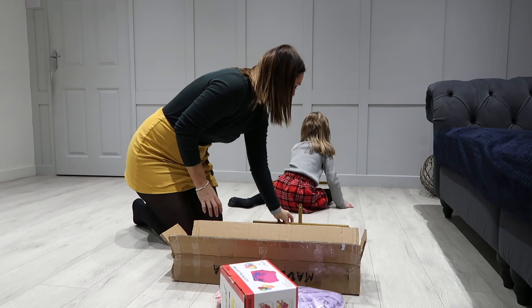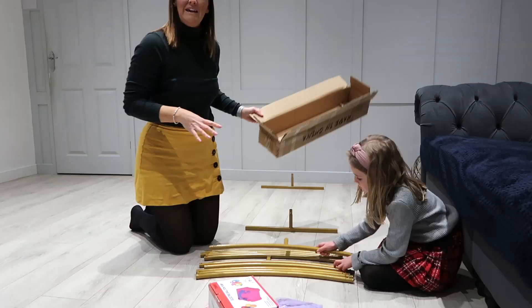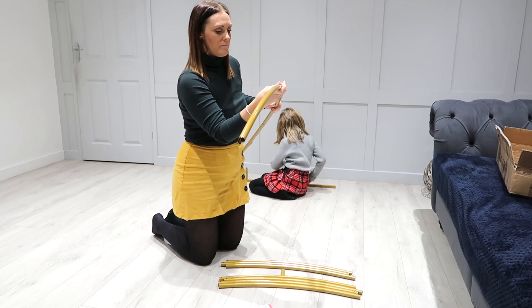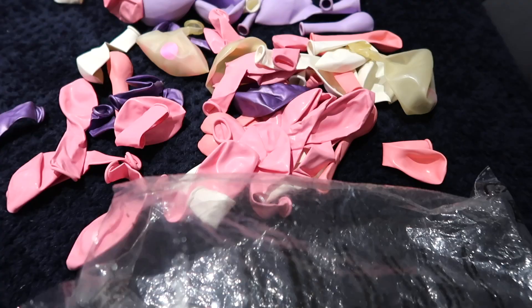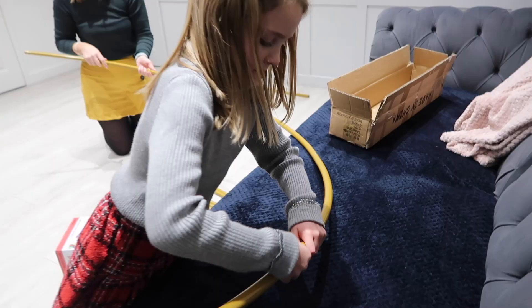Hi everyone, I'm Laura, welcome back to my channel. In today's video I'm going to show you how I make my kids' balloon hoops for their birthdays. I seem to do this every year now and they just absolutely love it — they get excited over which colors they're going to choose. It's my daughter's birthday at the weekend so I want to make it really special. She's chosen the colors she wants, so we're going to show you how we do it. First of all, I'm going to start to assemble the balloon hoop.